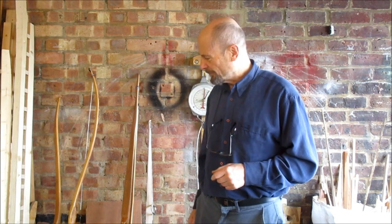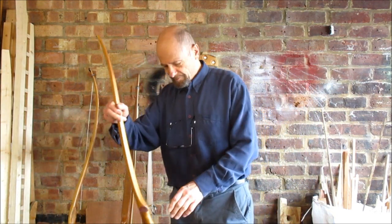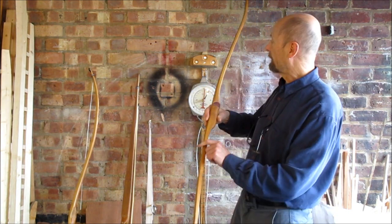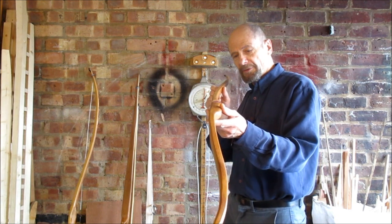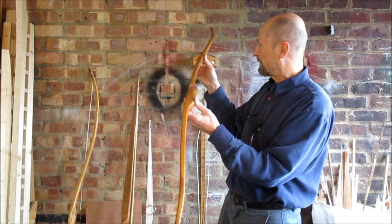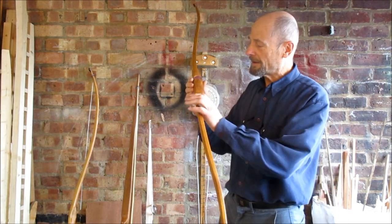I had some nice responses to the last video and one guy asked what's the fastest bow design in my opinion. I'm taking that to mean bow design for a wooden — including bamboo — bow, not one with modern materials. So without further ado, my fastest bow is this one. It's a little self Osage bow. I bought the Osage back from the States, kindly given to me by the guy who goes by the name of Osage Outlaw Clint.